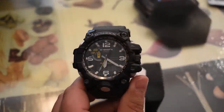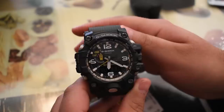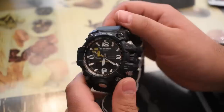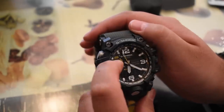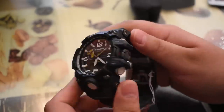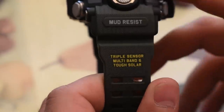I didn't bring my macro lens but we're going to zoom in. This is the newest Mudmaster triple sensor. I don't know how to use it yet since I just unboxed it, but we'll look at that manual and next time I'll know exactly how it works. So far it looks like there's temperature, barometer, and a compass, plus it tells the time. How cool is this — it says 'mud resist,' this is the Mudmaster.